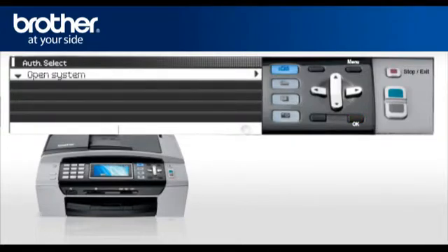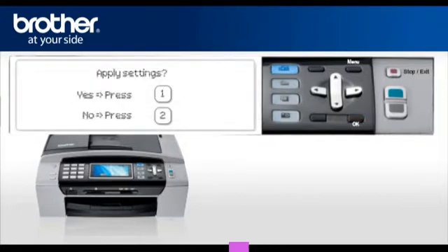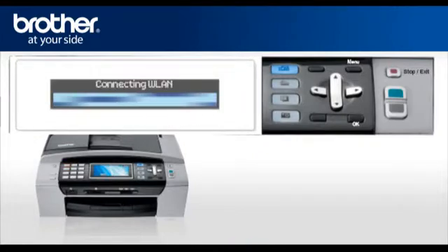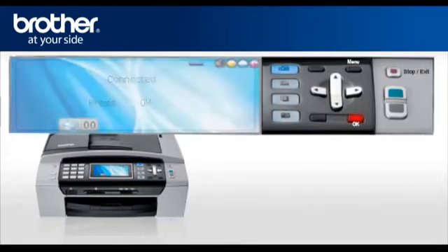At the Authentication prompt, select Open System and press OK. At the Encryption Type, select None and press OK. When asked to Apply Settings, select Yes. After a few seconds, your machine will display Connected — press OK. Your Brother machine is now connected to your wireless network.